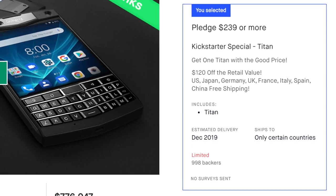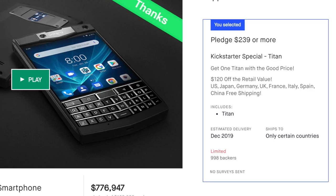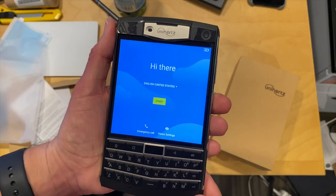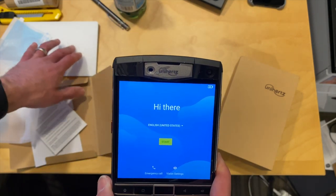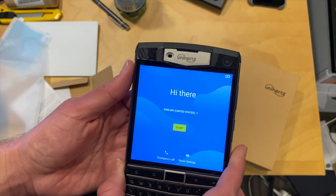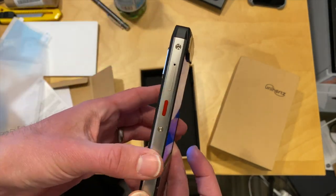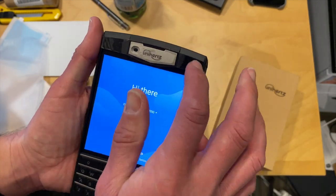I paid $239 for this one, but I think it's going to sell for closer to $400 when it's released. We're going to have a full review of this soon on my main channel at lon.tv. It has a 4.6-inch screen — so not tiny — certainly bigger than a BlackBerry, but the keyboard is bigger as a result. It's got a MediaTek processor inside, I believe the Helio P60, and we'll test the performance. It apparently works with Verizon as well as other carriers in the U.S., and it supports dual SIMs. There's a camera on the back and another one on the front.